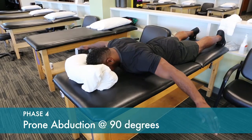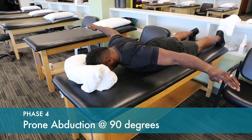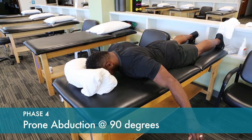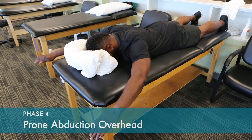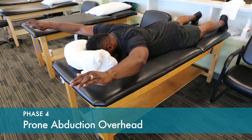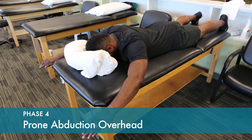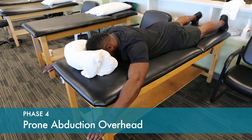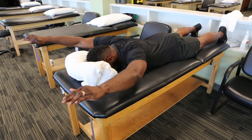Retracting the shoulder blades and pinching directly out to the side. Up overhead. Hold that position for two to three seconds. These exercises are best started without any weight. As your strength increases, you can start with light dumbbells.